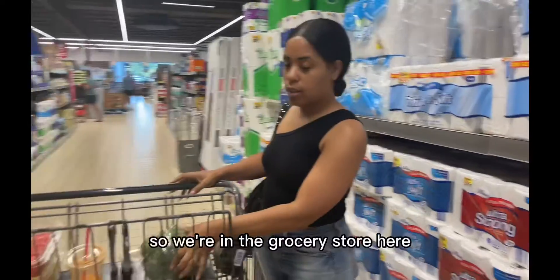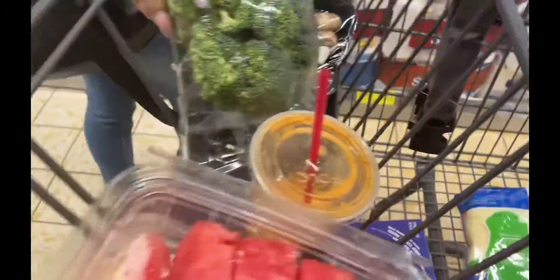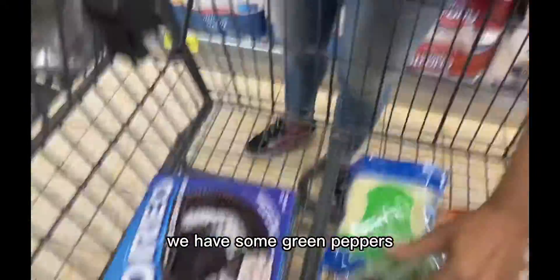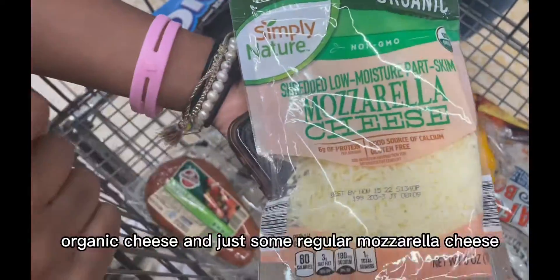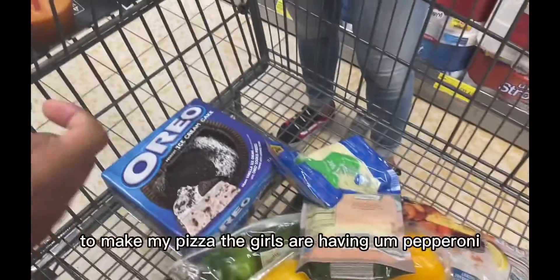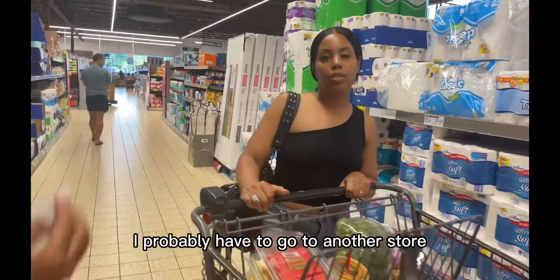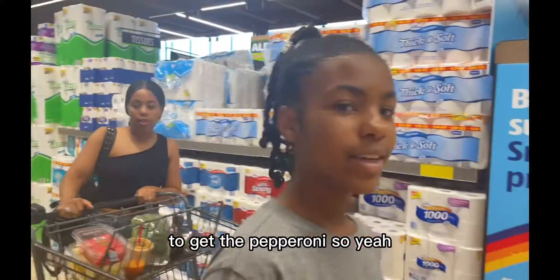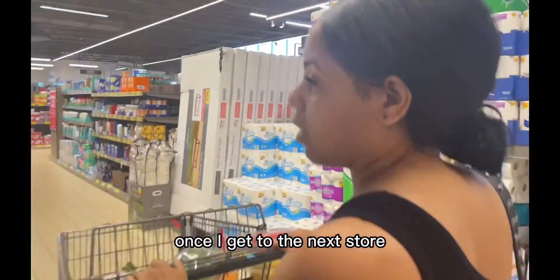All right guys, we're in the grocery store picking up stuff for our pizza. I have broccoli, mushrooms, green peppers, red pepper, and mozzarella cheese — both organic and regular. That's what I'll be using to make my veggie pizza. The girls are having pepperoni pizza, so I'll probably have to go to another store to get the pepperoni.